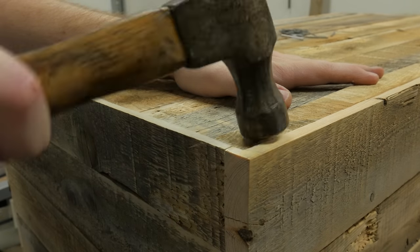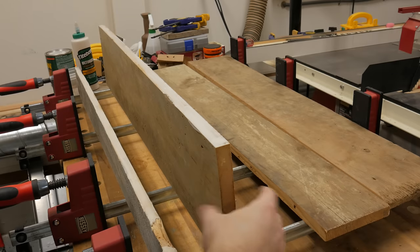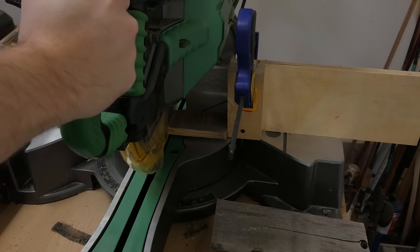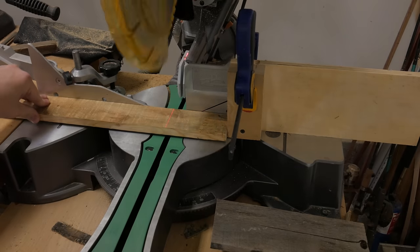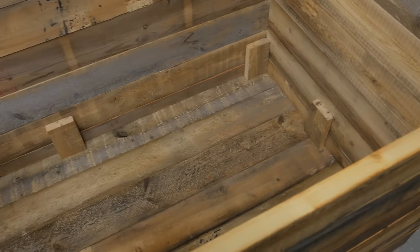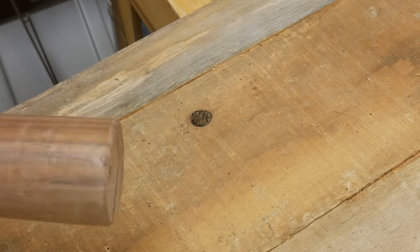Earlier I mentioned that the trunk has a hidden compartment. This is that panel being glued up. I cut several 3 inch boards to install on the trunk for the false bottom to sit on. I nailed them into place using my brad nailer. One cool feature is this knot hole which is used to access the hidden compartment.